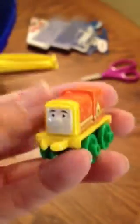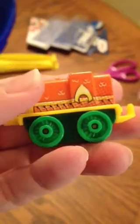Next train is Salty as Aquaman. He's very awesome. He has green wheels. He's painted orange. And he has a yellow.